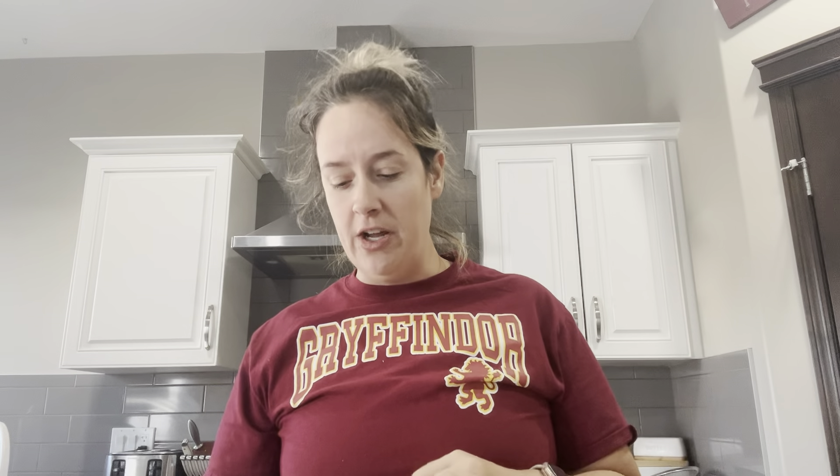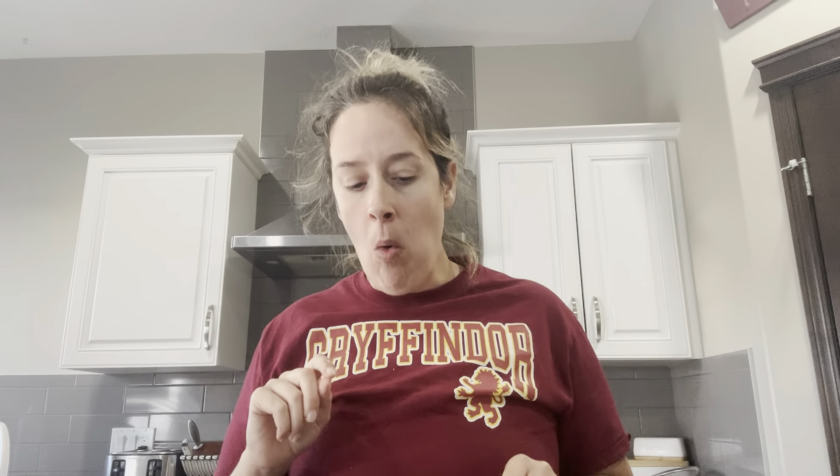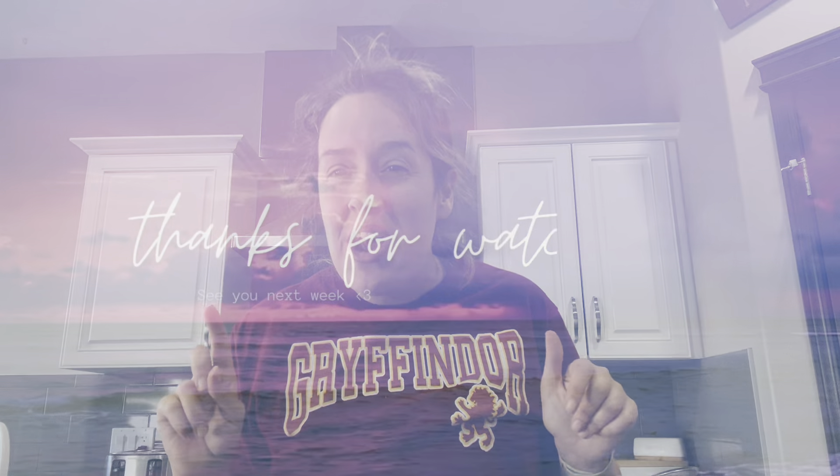So there you go — that is our first 'Can We Make It Healthy?' and I think we did a pretty good job! I'm also going to try making healthy breakfast cereal next, so stay tuned for that. I can't stop eating this — it's really good. See you next time!